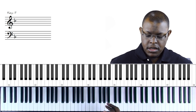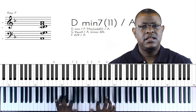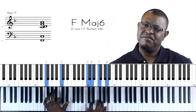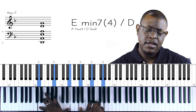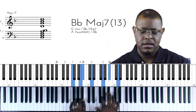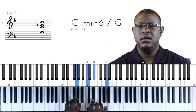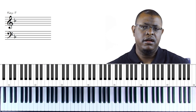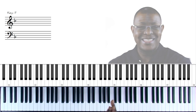Did you see how I made the melody stand up? I'm still playing chords underneath but they're not front and center in your face over the melody. Make the melody stand out. So that's one way to really improve your playing - make the melody stand out.